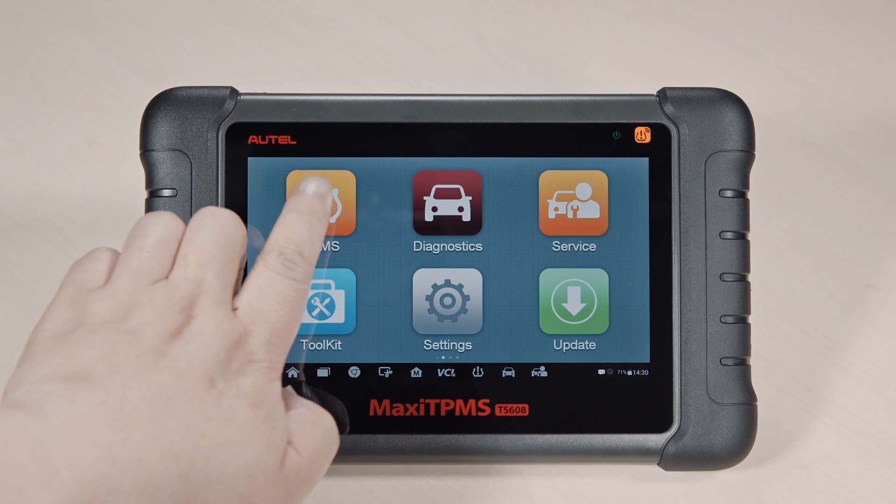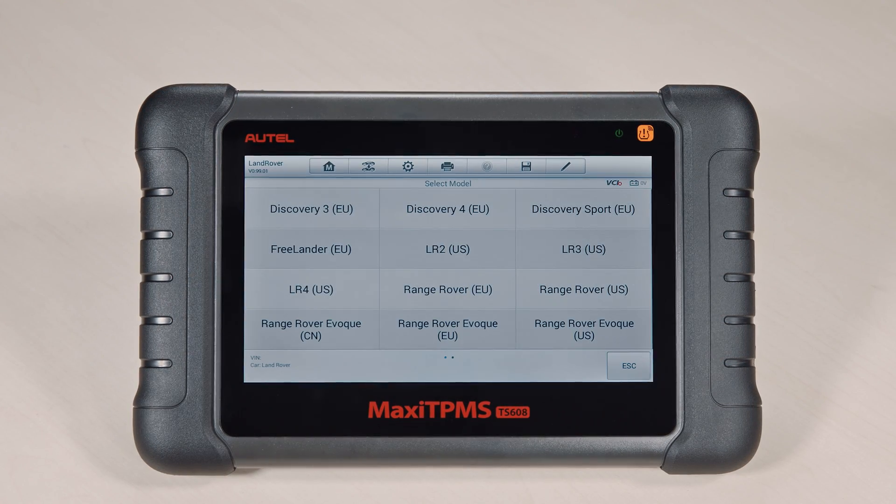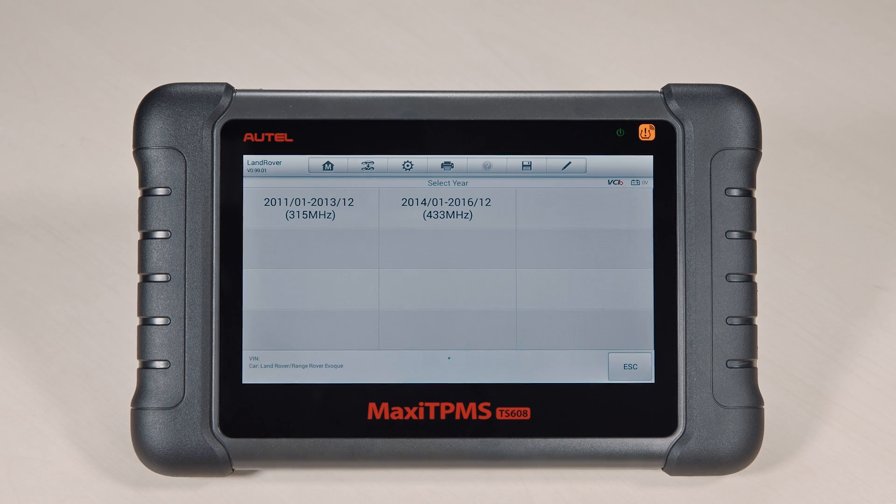Select TPMS on the main menu and follow the on-screen instructions to select your vehicle make, model, and year.